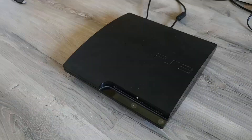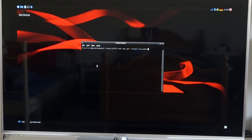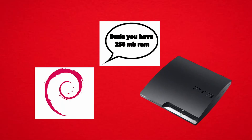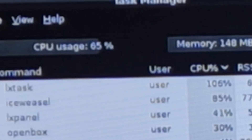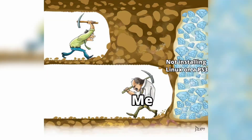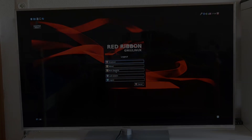All in all, despite the PS3 being a really weak PC - even when it released - running a PC operating system on a console has always been such an interesting concept to me. Even if the performance will obviously not be good, just the fact that it can be done is why I'm doing this and enjoy it so much. I hope you enjoyed it as much as I did.